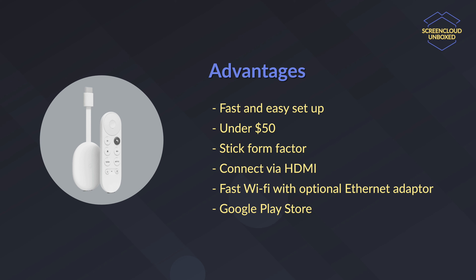It has fast Wi-Fi and if you need Ethernet, you can get the Ethernet adapter which is sold separately. It is a better option for users who live in countries where the Amazon Fire TV Stick 4K is not available.